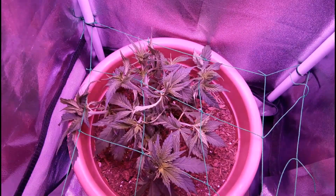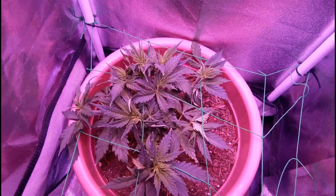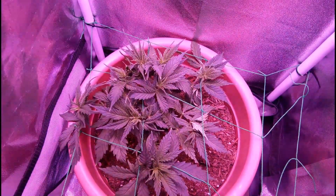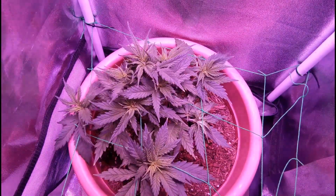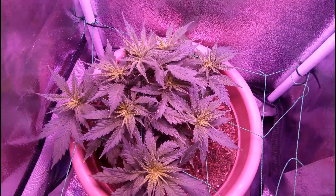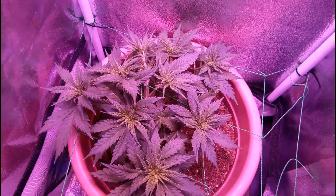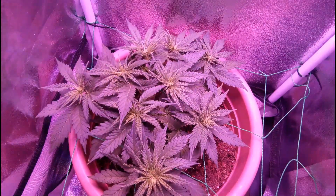Now for how to use a trellis net. This is just another form of low stress training, except instead of having to tie down each individual stem manually to maintain an even canopy, you'll be able to get the same effect by constantly pushing down the new growth below the net lines. And while this looks daunting to do, these are actually really easy to set up as they're sold pre-made and all you need to do is tie them to something.